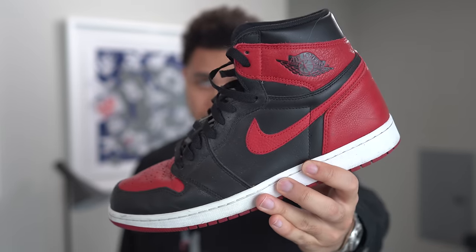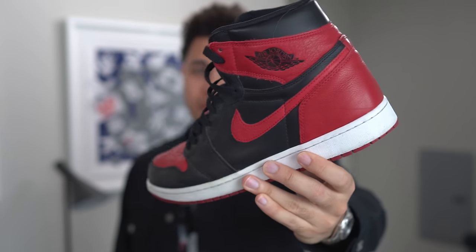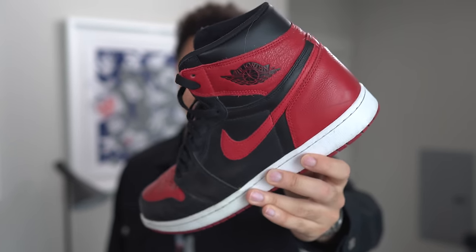What's going on guys, welcome back to another video. Today I'm just gonna get right into it — we have the Air Jordan Bread One, and I'm really glad you guys have been enjoying this series. I'm just gonna be doing a mixture of different shoes and different fits.